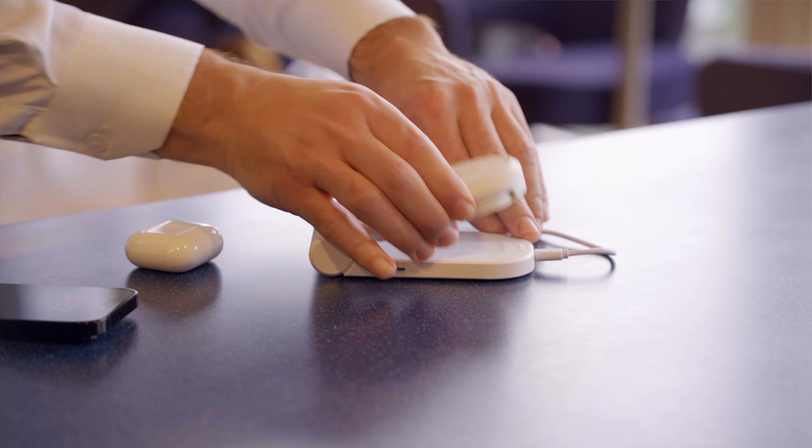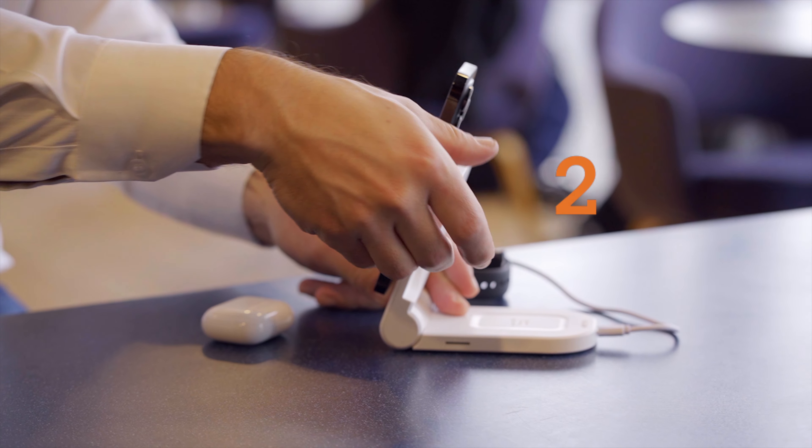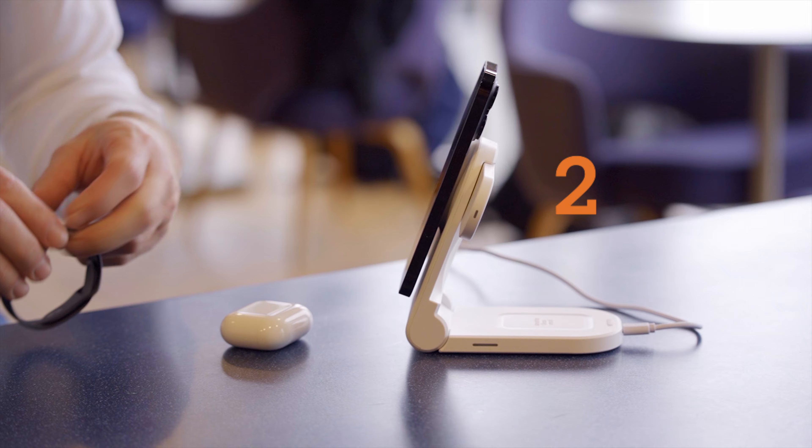With dedicated charging stations for iPhone and AirPods, plus a swing-out charging arm for Apple Watches, making ChargeTree Mag the perfect charger for your desk, countertop, or nightstand.